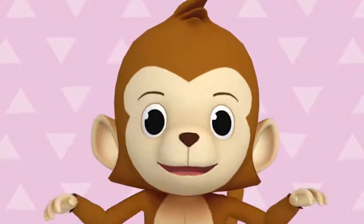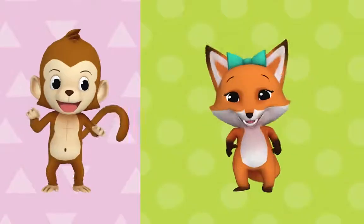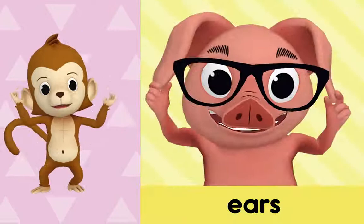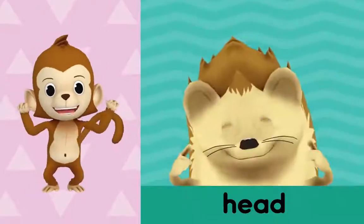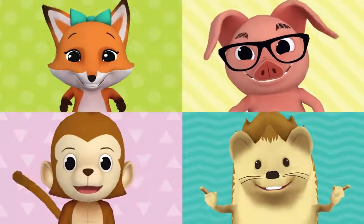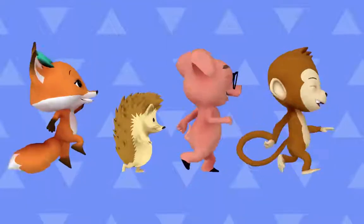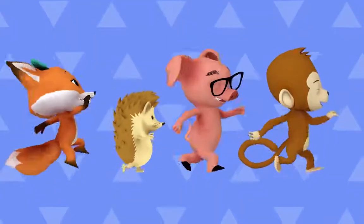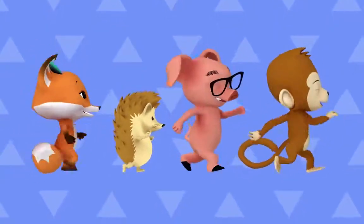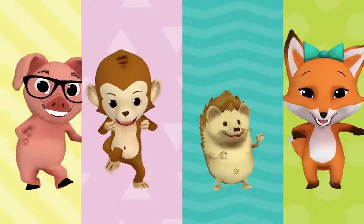Alright, now shout them out with me — are you ready? Yeah! Here we go: eyes, eyes, ears, ears, ears, head, head, shoulders, shoulders. Eyes, ears, head, shoulders. Shoulders, shoulders, head, shoulders. Yeah! It's time to move your body, come on, it's time to move your body, come on — time to move, time to move your body now!